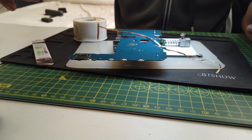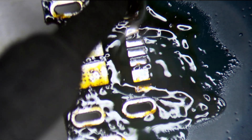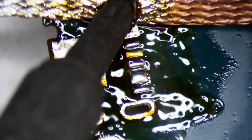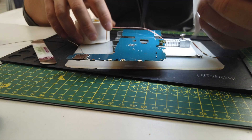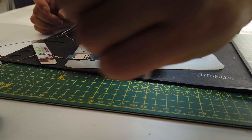Some of them don't want to come out, so what I do is add some more solder to it and do it again — it comes off easily that way. Now to clean it, I normally use this — some isopropyl alcohol.